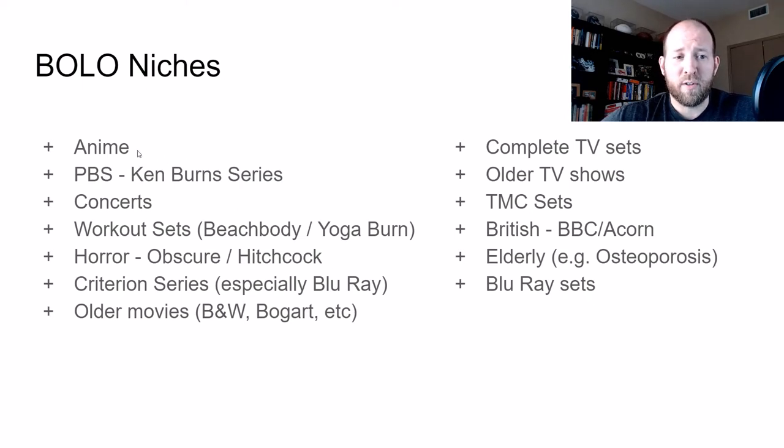First ones to look for is anime. They're not all home runs, but when you do find a score, they are crazy. I found one just recently that goes for like $120 — I paid three bucks for it. It was just a single DVD because it's out of print and hard to find. You're going to find some that are not home runs, but you need to scan and learn which ones they are.